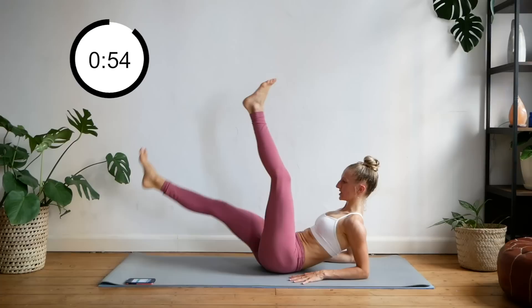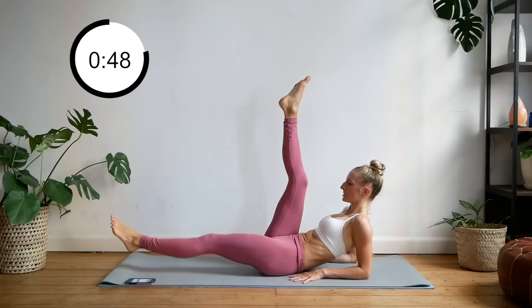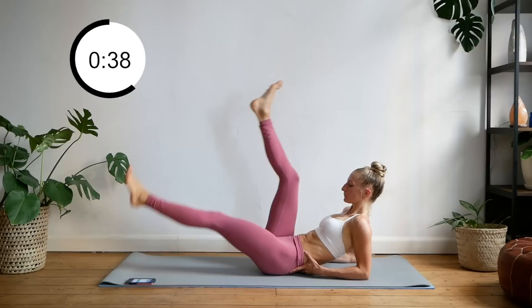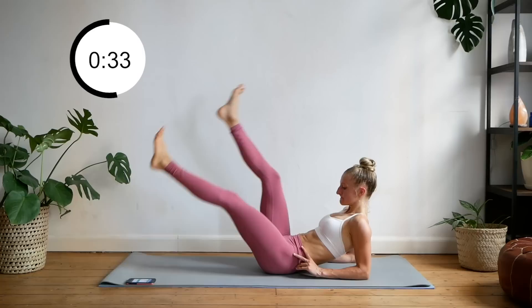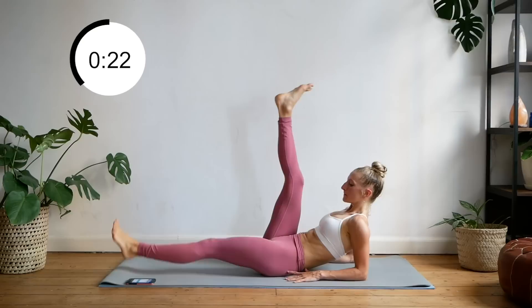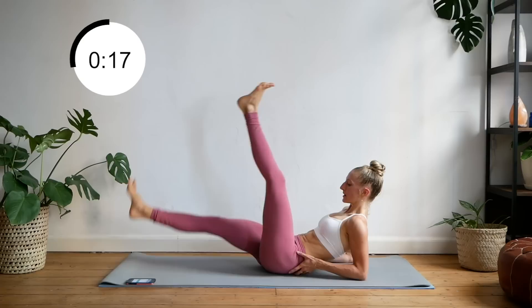All right, coming on to your elbows. We're just going to do some L-drop switches. Still focus on tucking that bum under. If you need to adjust, do so. Let's go.